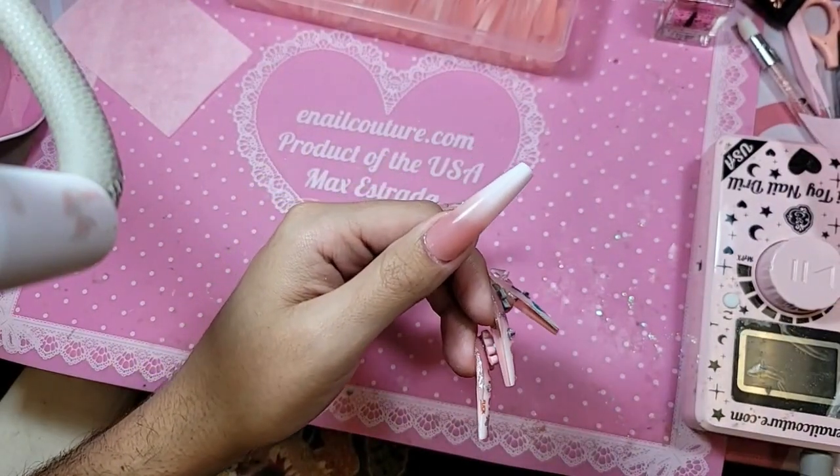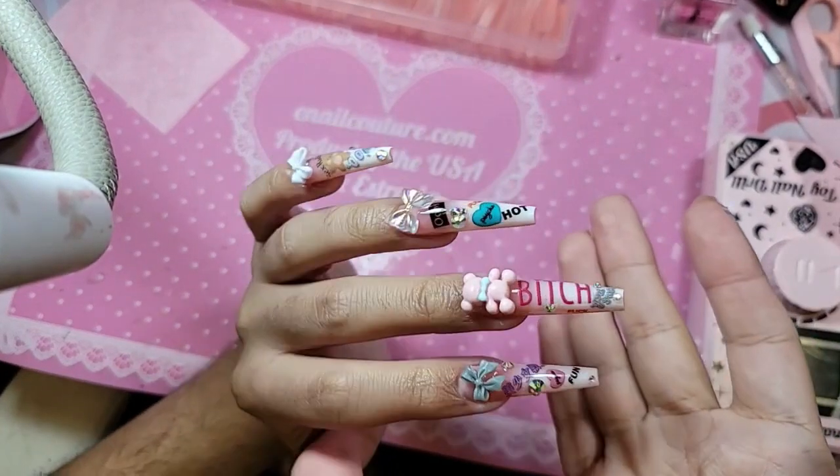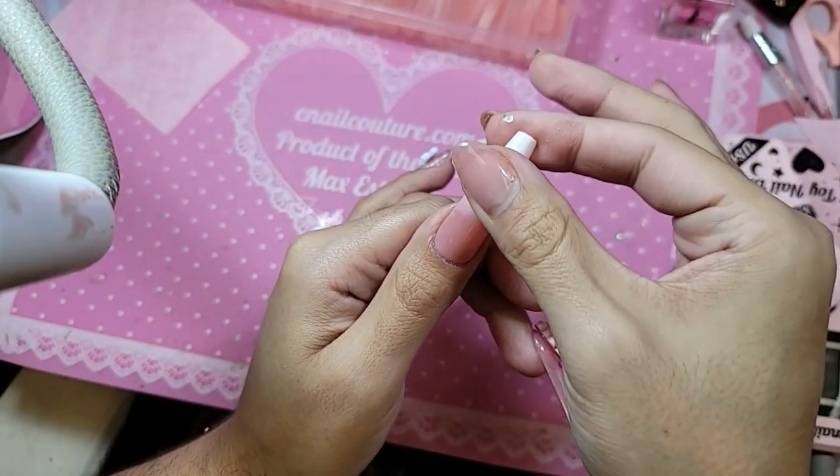I actually wanted to do something really simple with the teddy bear, but everyone was like stickers, stickers, stickers! And then bad words, bad words! So you gotta give the people what they want.